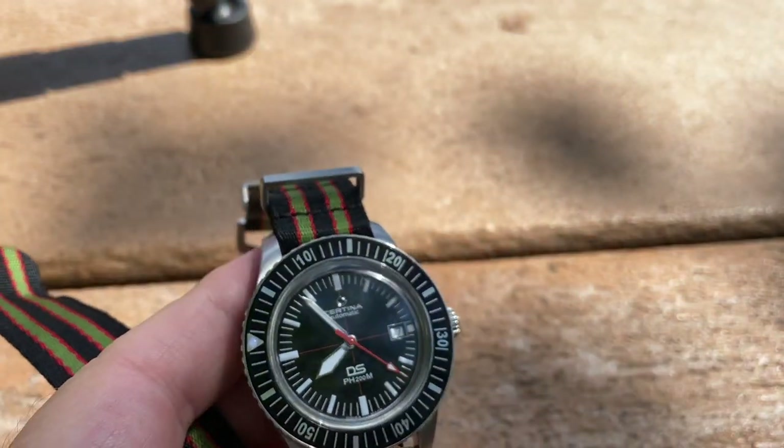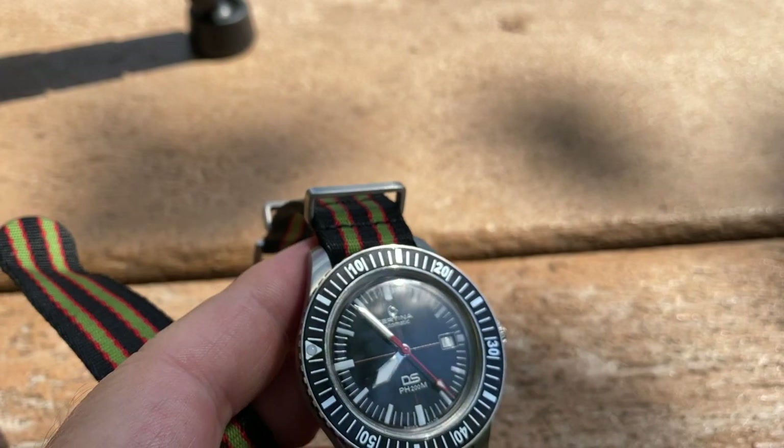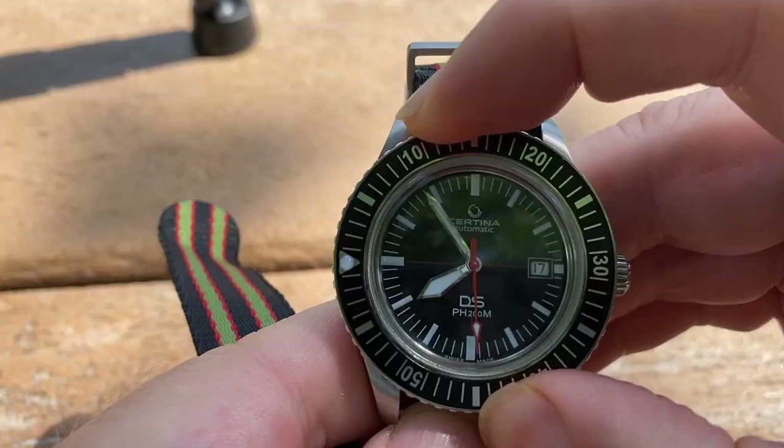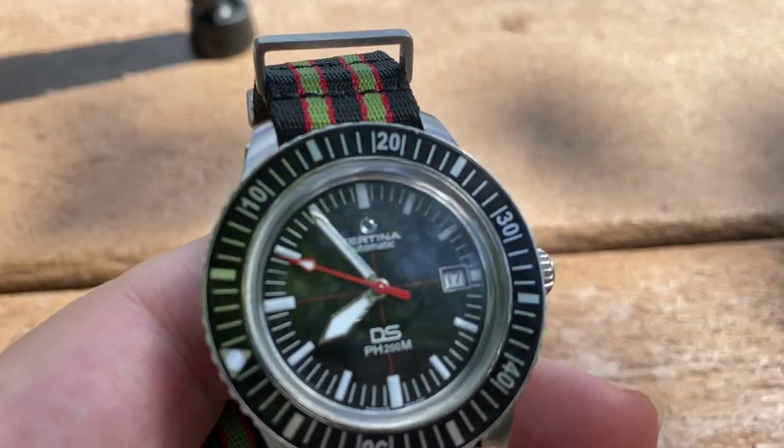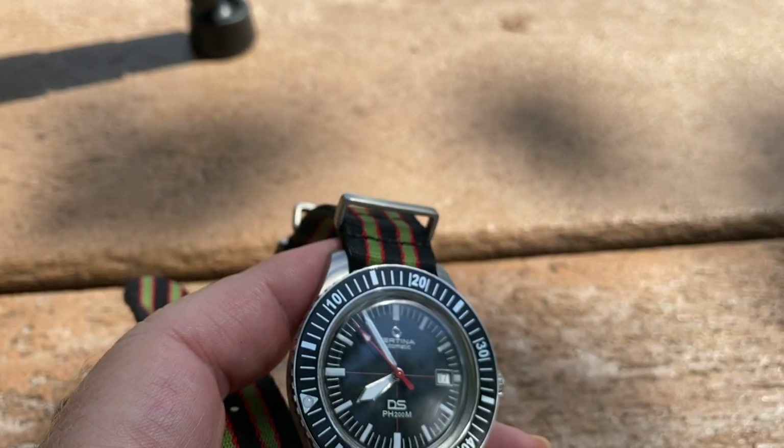What are some downsides or things I wish were different? The bezel I wish was a little bit tighter — there's a little bit of back play, and I'd say that's one of the negatives. I would also say the straps that came with it were okay. The NATO strap I found to be a little short — there was no excess to tuck in here, which is why I bought the Mora strap. So: better straps, and I wish they would tighten up the bezel a bit.